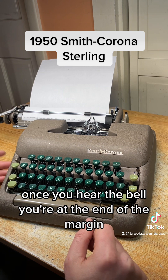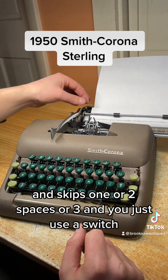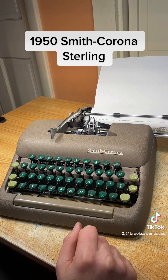Once you hear the bell, you're at the end of the margin. Hit the line spacer to get back to the beginning — it skips one, two, or three spaces. You just use this switch; flip that back to get two and three. We're going to keep it on one for now.